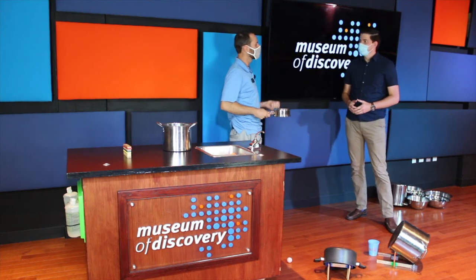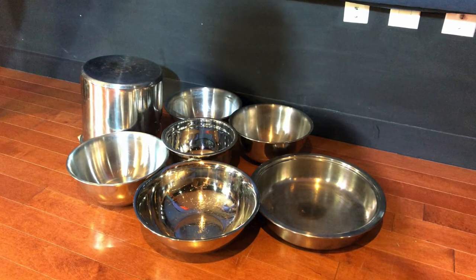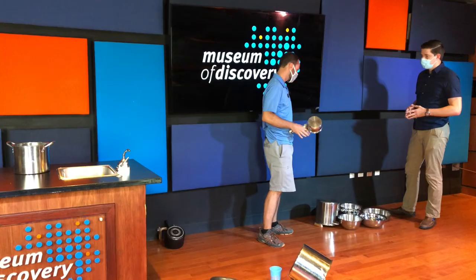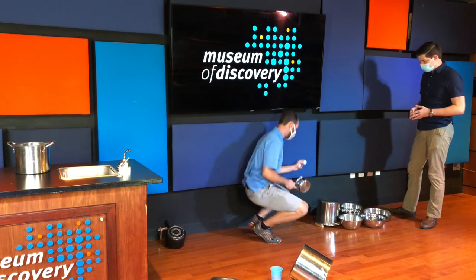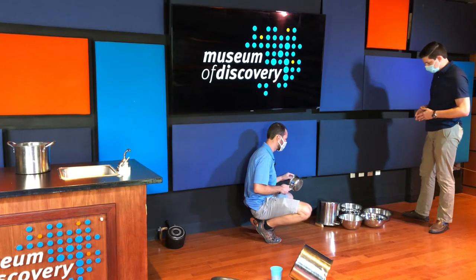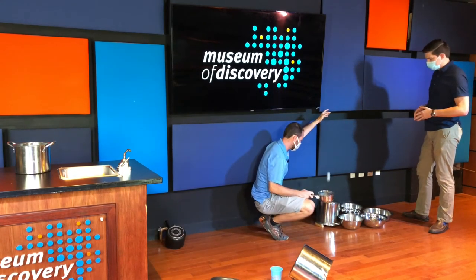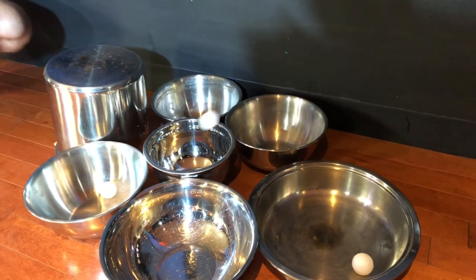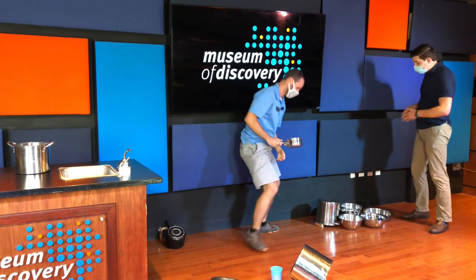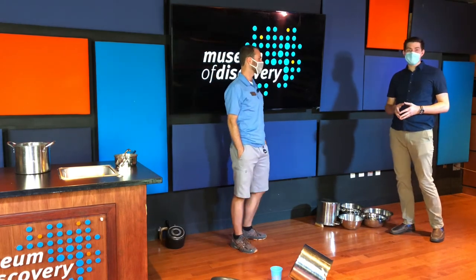I'm going to show you one version that's really good for some of our early learners at home. Instead of having a really small target like a cup with water in it, you can have one bounce and a lot of opportunities for it to land somewhere — so I've got a sea of bowls. Younger learners can learn to throw the ball and bounce it at different angles to see where it lands. They can try from different heights, different angles, and different amounts of force. It's a great way for early learners to explore trajectory, and you can keep track of how many bowls or which bowls they land in.